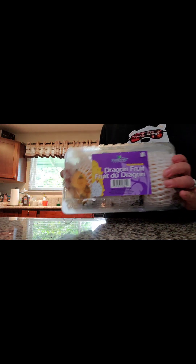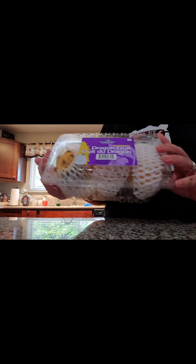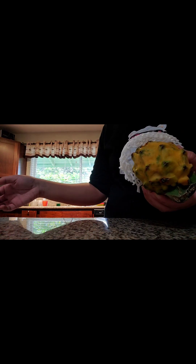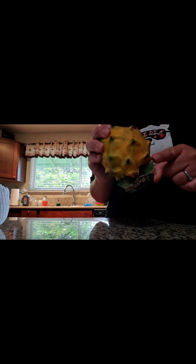I went to Sam's Club and they have a box of dragon fruits for $7.49 or $7.59, which I thought was a good price because you get three fruits. Versus at the grocery store, you pay $7.49 per pound, which ends up being only one and a half fruits. So this was a better bargain. I tried to choose one with a little bit of a longer stem.